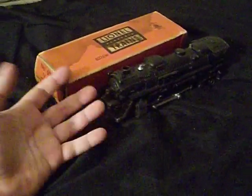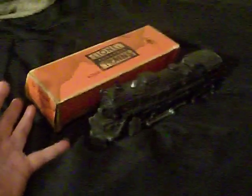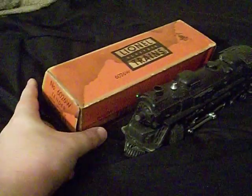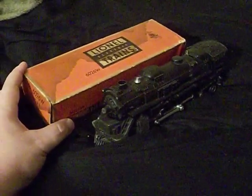As you guys can see here, I have my post-war line now — a 2016 steam locomotive with the 6026W tender. I have not got the parts to fix this thing yet, but I'm going to. Sooner or later I'll fix it. But you probably wonder why I got the engine here.